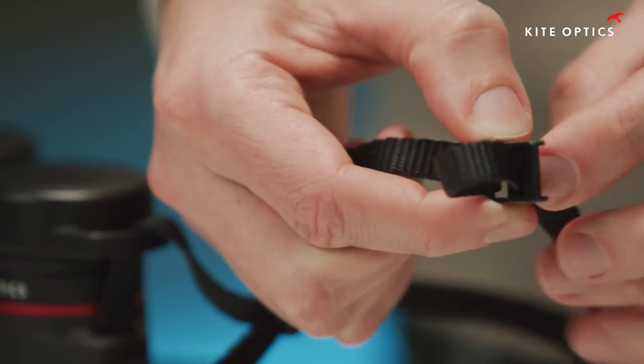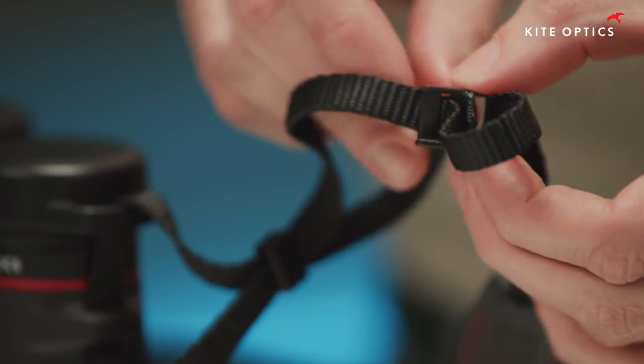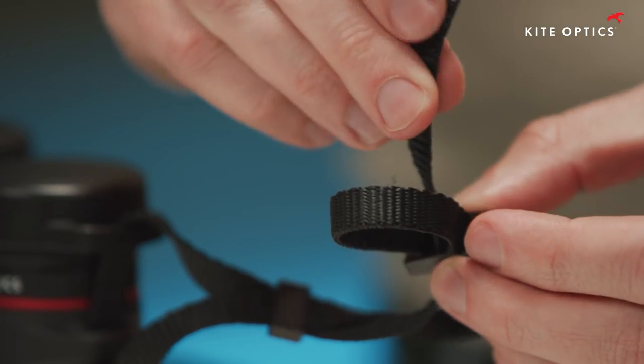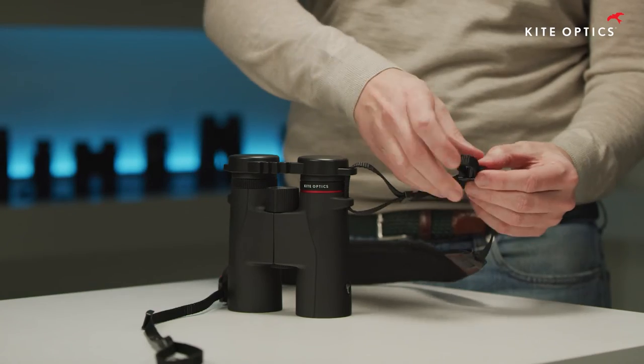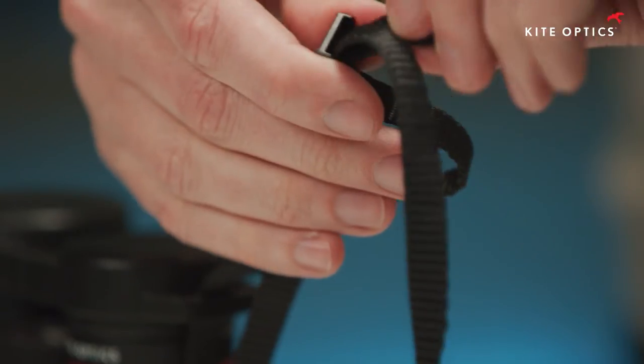Push the strap out of the buckle and push the end through the lower hole and make a loop outside. Tighten the belt again and repeat these steps on the other side.